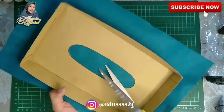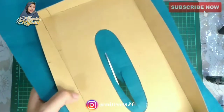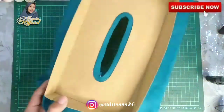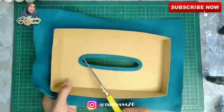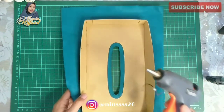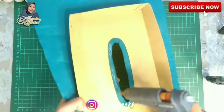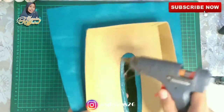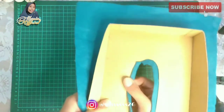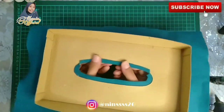Oke, sebelum ngelem bagian sisi kiri, kanan, depan dan belakangnya, kita potong dulu si bagian lubangnya ini karena bakalan kita tempelin terlebih dahulu. Dipotong juga di setiap ujung lubangnya ya. Lanjut pengeleman, dan aku ingetin lagi, hati-hati karena ini panas ya — kalau misalnya udah mendidih, kalian matiin aja. Tinggal dilem gini, digabungin dengan cara ditekan-tekan gitu ya. Lakukan hal yang sama untuk bagian yang akan dilem.